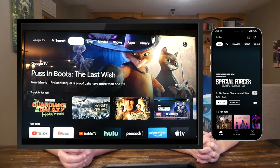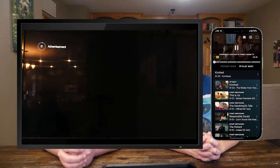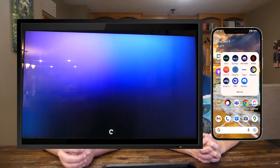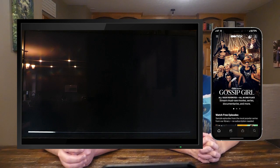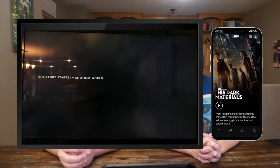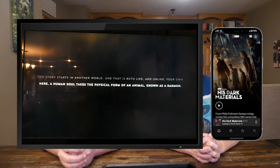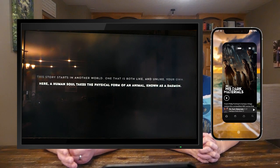We'll launch Hulu and select a show we were watching recently, Kindred. Then we'll try another app, HBO Max. Within each app, you'll see that casting button appear near the top right. Click it and then select the TV you want to cast to. We're going to select the top family room TV. Then select a show and a little message will appear on the phone showing that it's casting to family room TV. If you don't have a Chromecast dongle but do have a TV with Chromecast built-in, the steps and functionality are exactly the same.